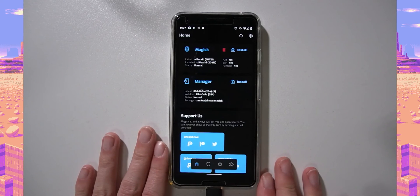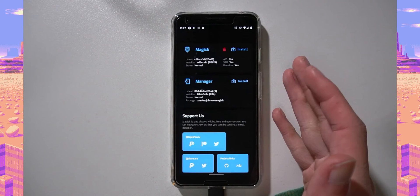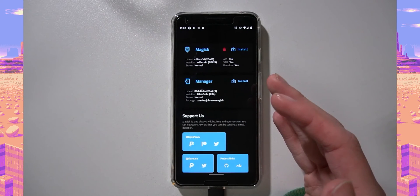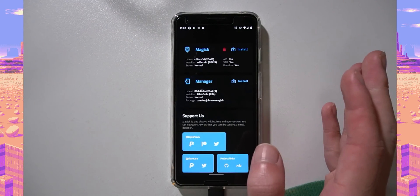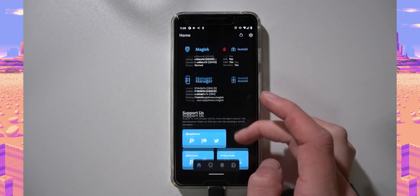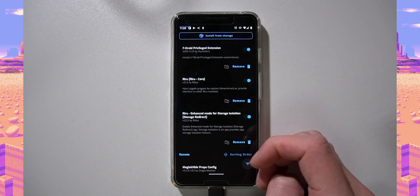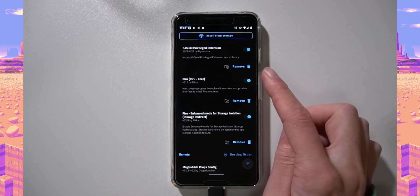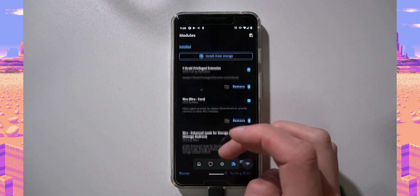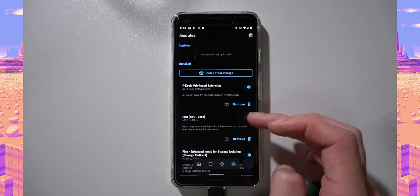After a few reboots — System UI kept crashing — here's what I had to do: I flashed the stock boot image from the factory image, let it boot and settle, then repatched the boot image, copied it out via ADB instead of MTP, and flashed it again in the bootloader. I also removed the Google Pay fix module and the systemless hosts module, and uninstalled the enhanced mode storage isolation app, as it runs on boot and may have been causing issues.